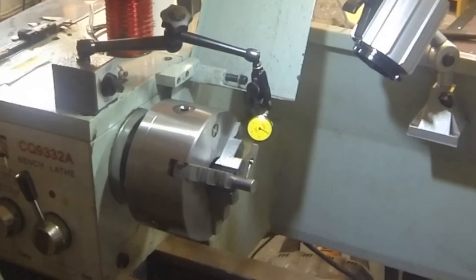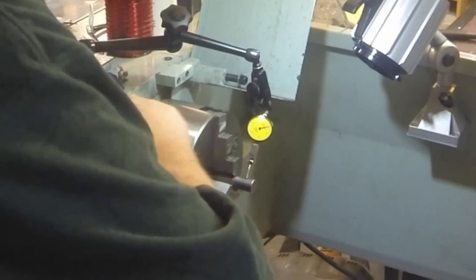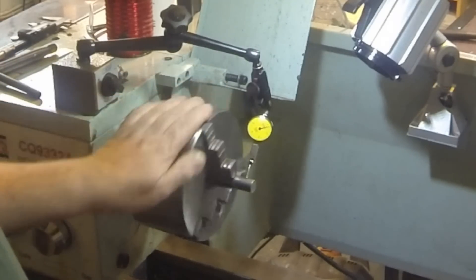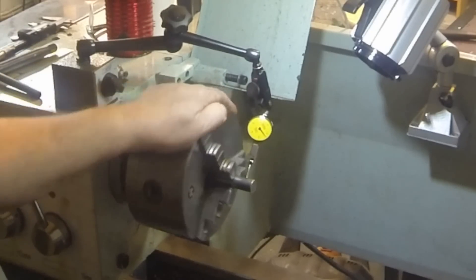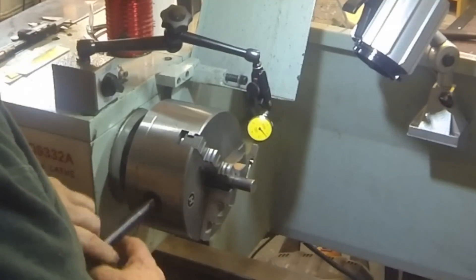So we're going to try various things here. Try tightening it up to the chuck as best I can, and we'll rerun the test. And actually it increased to about six and a half thou — you can see the indicator dial. So that's about as good as we're going to get on this piece of steel.